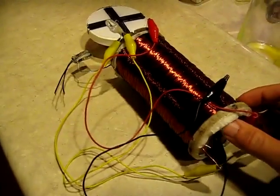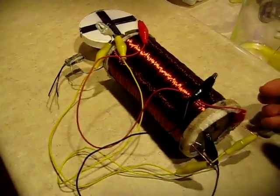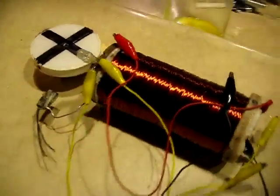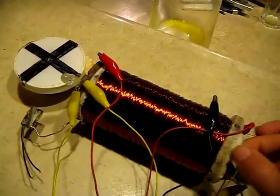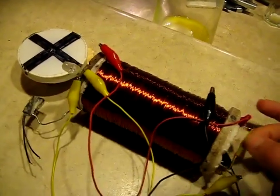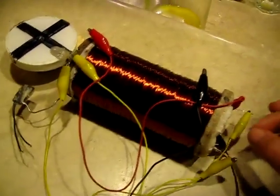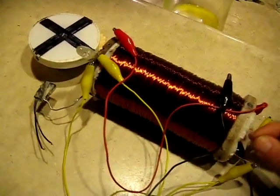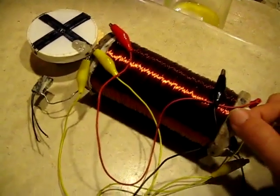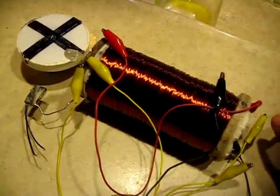I've gotten a lot of questions about whether or not the coil needs to be wet to operate. It does need to be moist, but not too wet. I've not wet this coil down since I made it three days ago, and I've not moistened it at all since then. It seems to be working better now as the coil dries out.